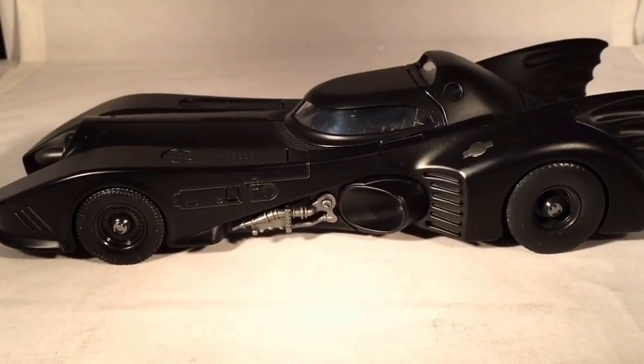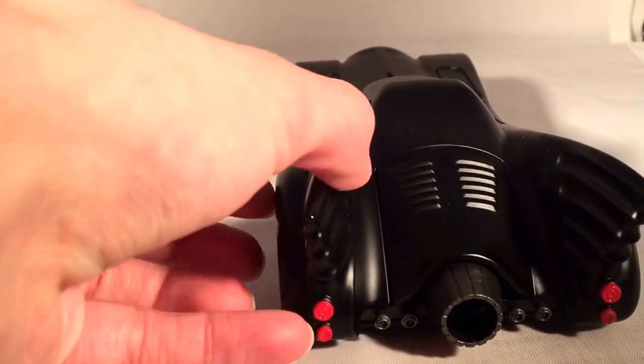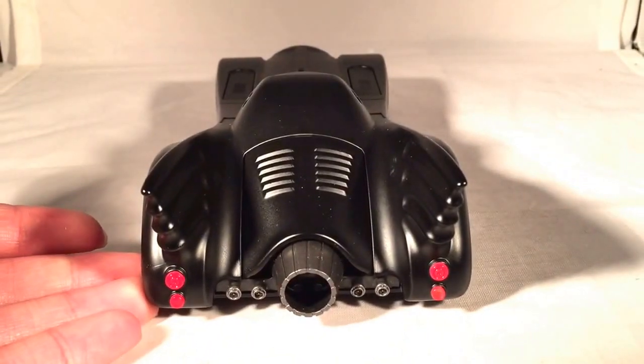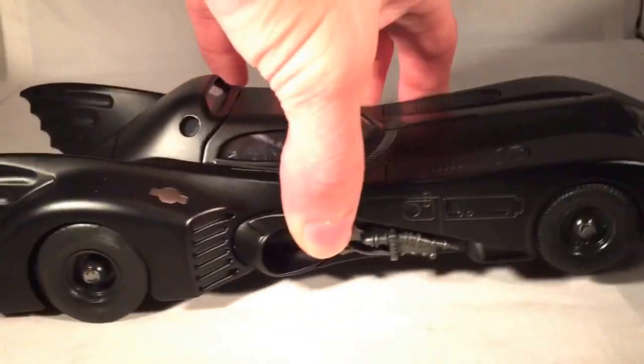This is definitely one of my favorite Batmobile designs. This one just really had a very fast, elegant, exotic look to it. Now they're just far too much into the militaristic type Batmobiles, and that's just really not my thing.